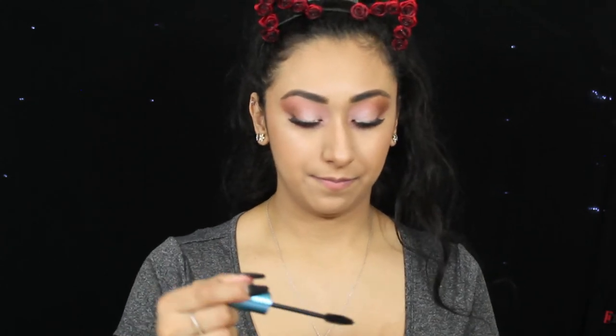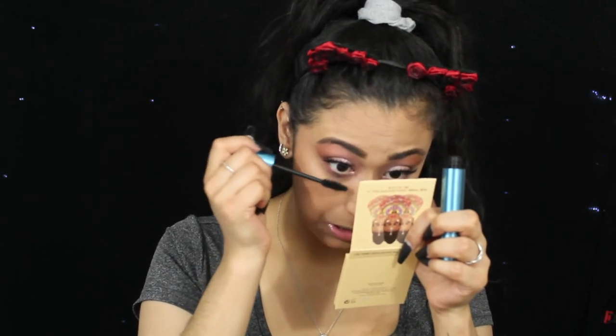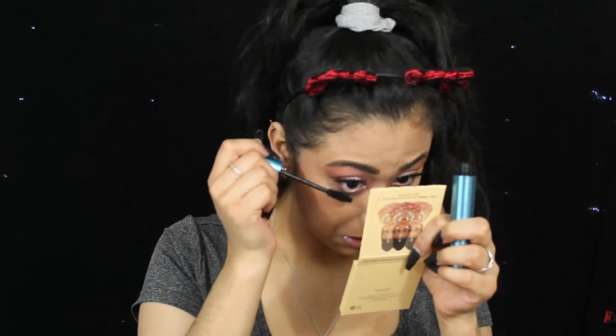So let me go ahead and apply some bottom lash mascara real quick. I'm going to go in with my Milk Mascara — this is the Kush Waterproof Mascara by Milk Makeup. I haven't used this mascara in a while. We're just going to apply this to my bottom lashes. Perfect — our bottom lash mascara is on.